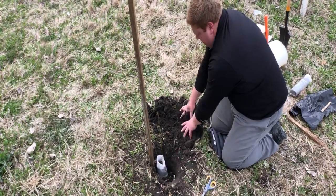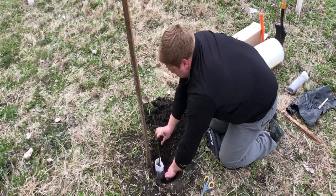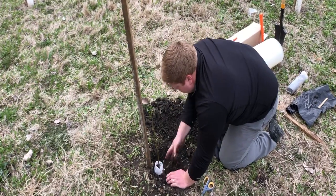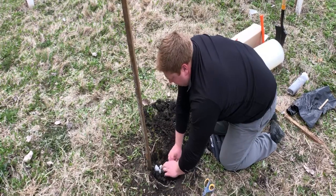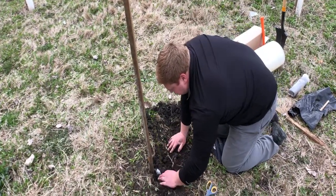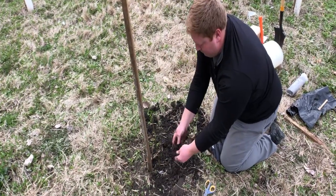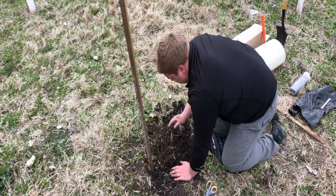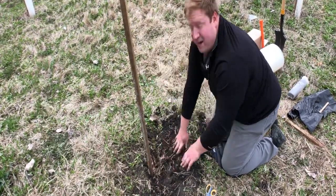If you have good clay soil, try to break it up as you put it back in the hole. You want to get the soil back to ground level, or a little bit above it — we don't want a depression where water could pool around the tree. You can tell we've got good moist soil here this spring. Next, we'll start putting on the tree protector.